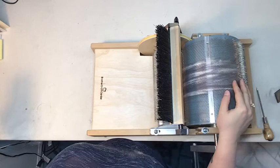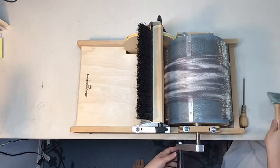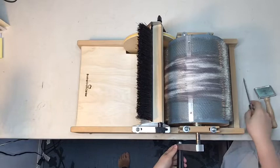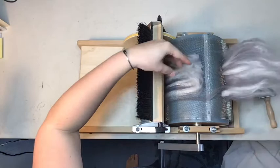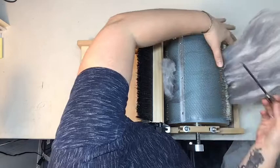I've loaded up the drum carder and it's time to take off the bat. I'm going to give it one more brush to pack down the fibers and make sure everything is nicely combed. Next I'm going to take my little poker and slide it along the metal ridge here, just lifting the fibers up and splitting them apart, then slide the bat off slowly. You can see the gray is still sticking in the teeth a little bit, so I'll use the poker gently to slide it in between the teeth.